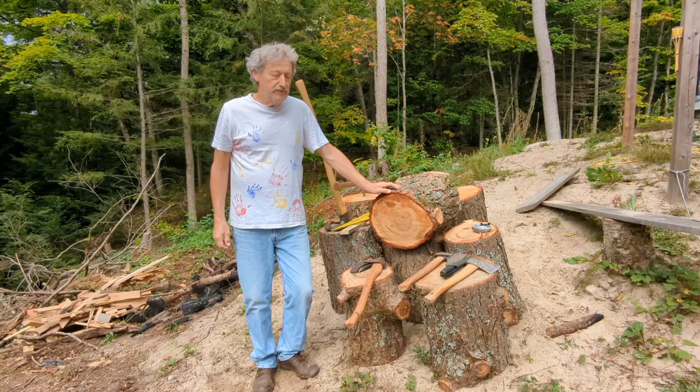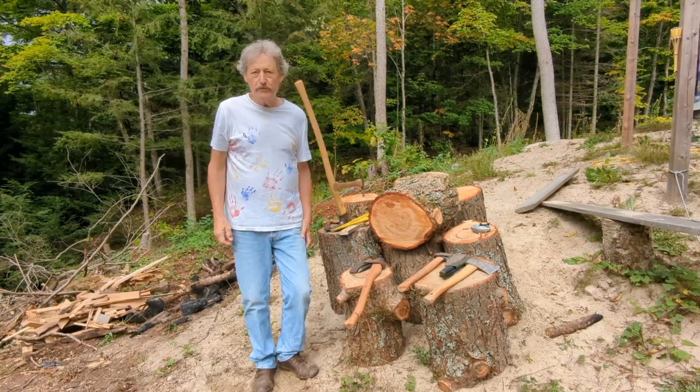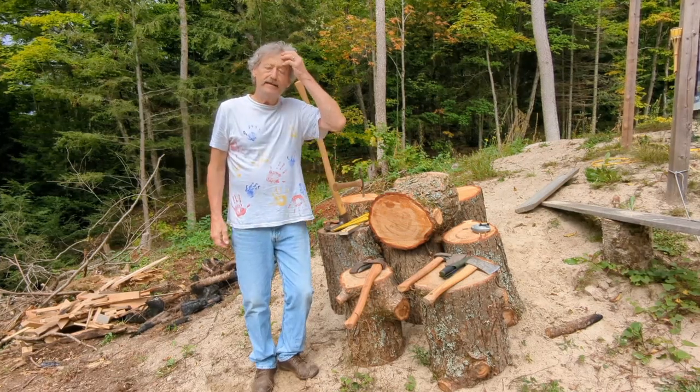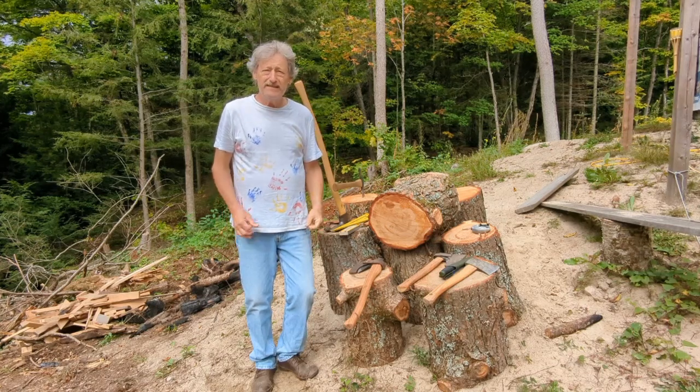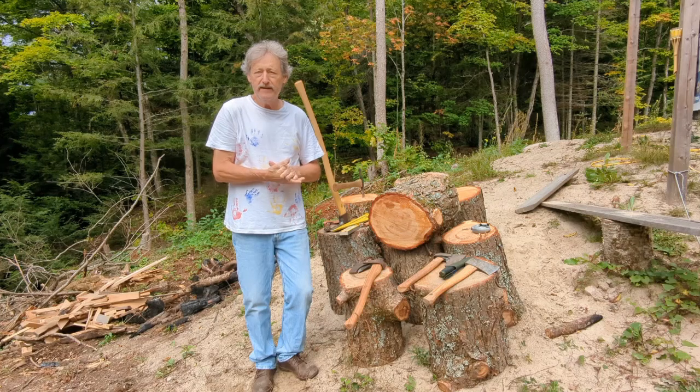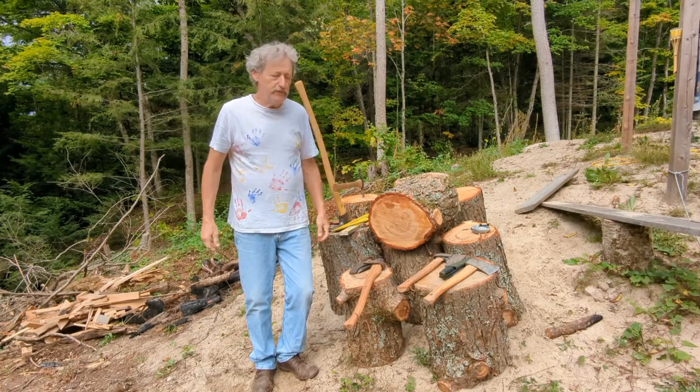Welcome to another episode of Tool Tuesdays. This is episode two and this week I wanted to talk about axes and shaping knives and the things that you can do with axes.